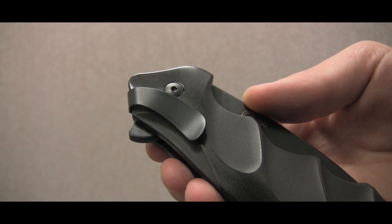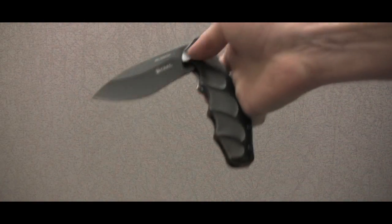This is your chance to own a one of a kind award winning design knife before it is even released by the company who commissioned it.